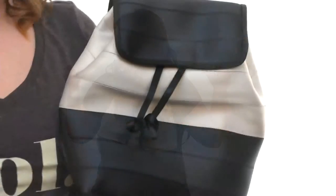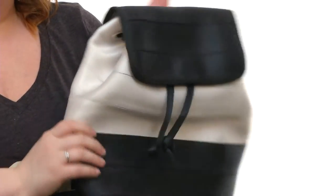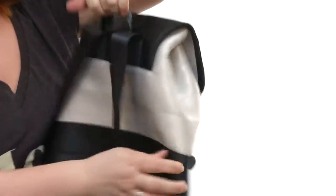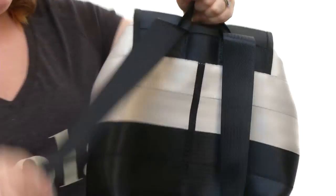Hey ladies, I'm Brooke and today I've got the Berkley Medium Backpack from Harvey Seatbelt Bag. This bag is a ton of fun — it's made from actual seatbelt material, so you know it's going to be super durable. There's a quick grab hook right here at the top and also backpack straps that are fully adjustable at the bottom.